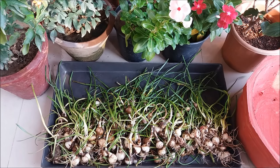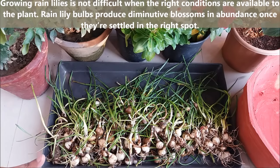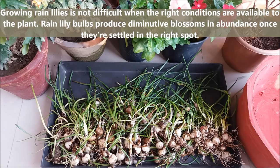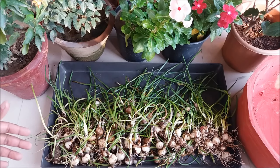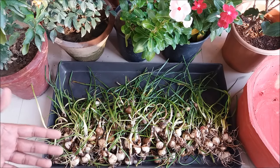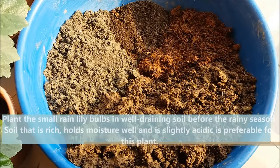They are available in many different colors. Growing rain lilies is not difficult when the right conditions are available. Rain lily bulbs produce diminutive blossoms in abundance once settled in the right spot, and they can be easily grown in a container. So today we will plant rain lily bulbs in a container.